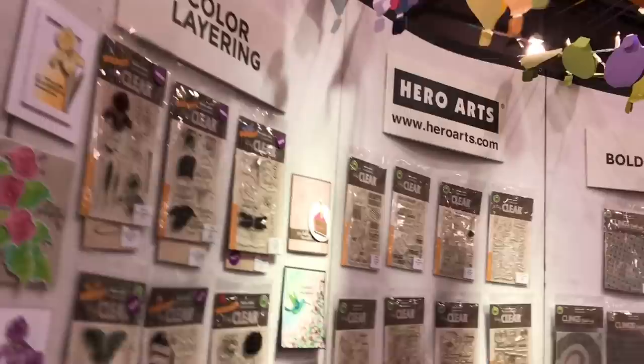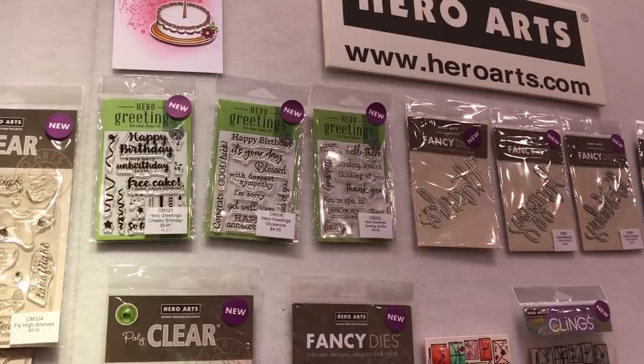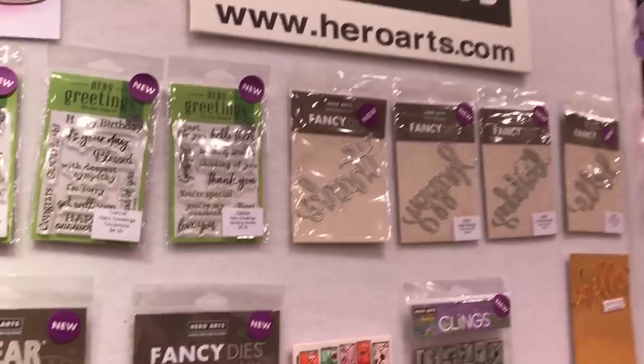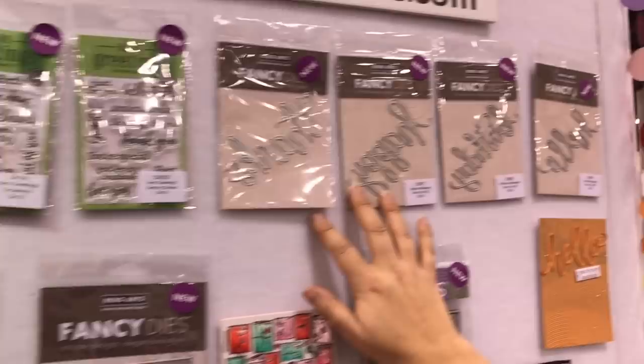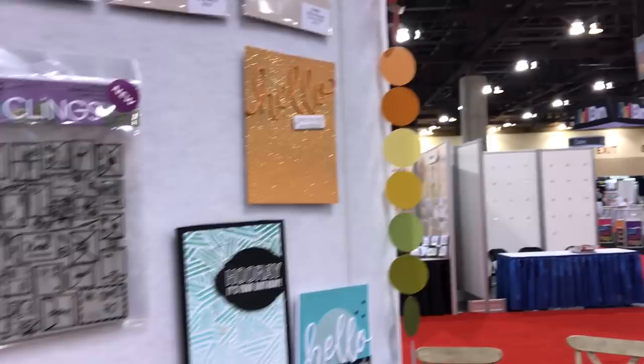Now we're going to go around the wall. This first part here is kind of our message area. We have a new line of three by four hero greetings — occasions, sending smiles — various little sets that are a nice price point but with fun messages you'll use throughout the year. We have some beautiful new script lettering fancy dies. This is a card sample made with one of our new background stamps and then the hello script fancy die.